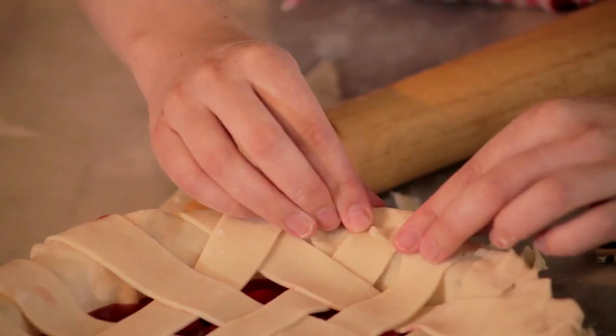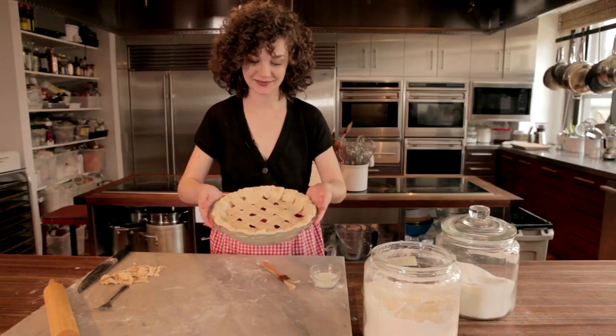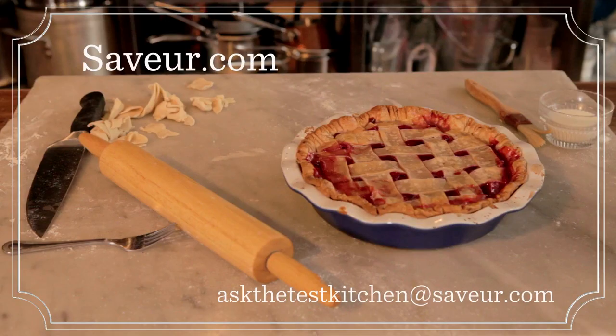Once it's all covered, you want to crimp your top and bottom crust together. Then your pie is ready to go in the oven. For more recipes and tips, go to saver.com.